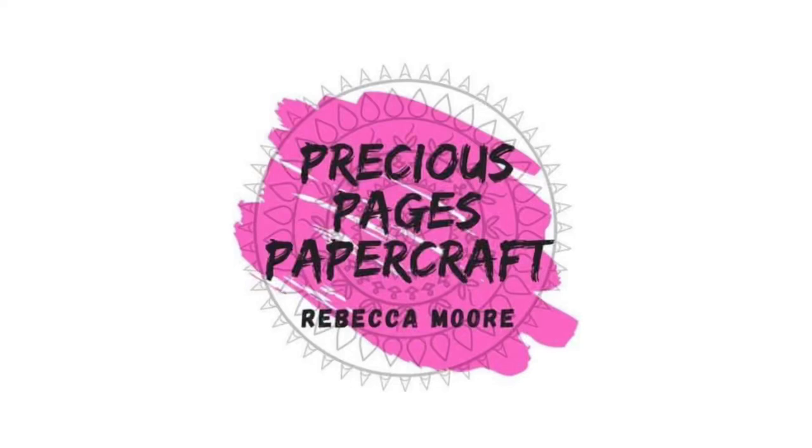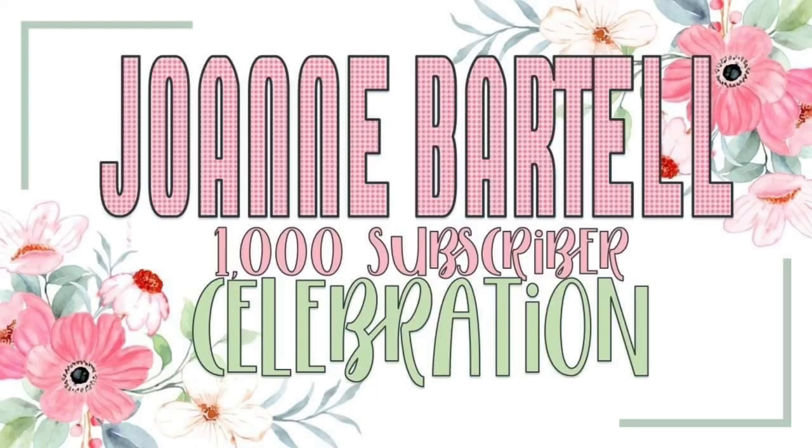Hello, it's Rebecca here from Precious Pages Papercraft, and today I'm taking part in a YouTube hop to celebrate our good friend Joanne Bartell reaching a thousand subscribers here on YouTube.